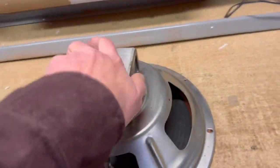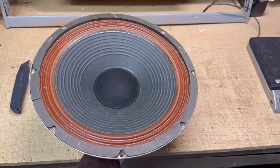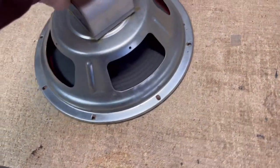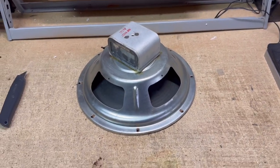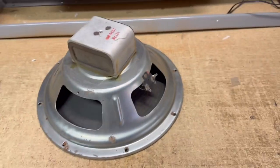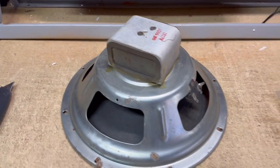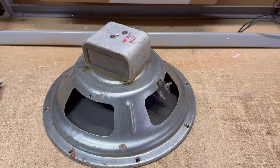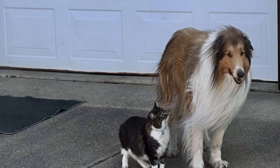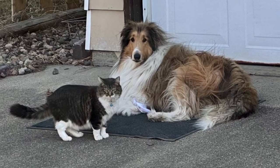This is a 12-inch guitar speaker pulled out of a very poor cabinet — a Harmony tube amplifier I found at a garage sale for very cheap. I'm in the process of restoring that tube amplifier. The speaker has a nice big Alnico magnet on it, and I was able to sell this speaker for $40.